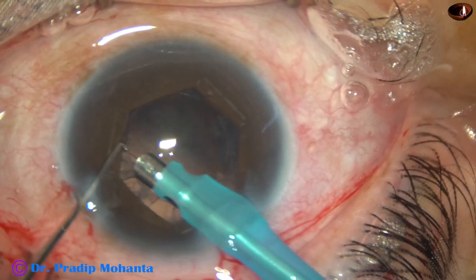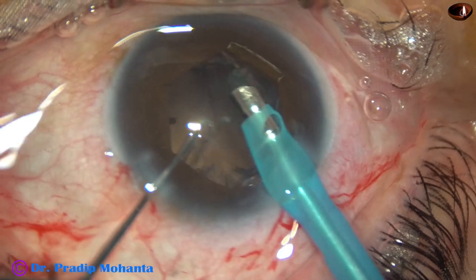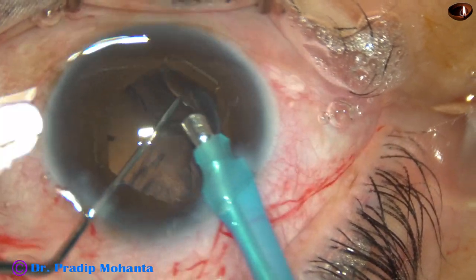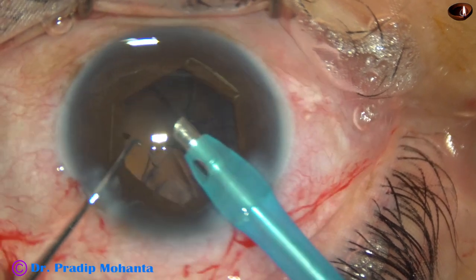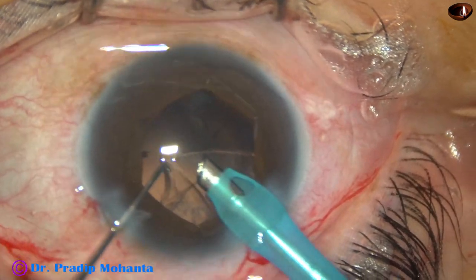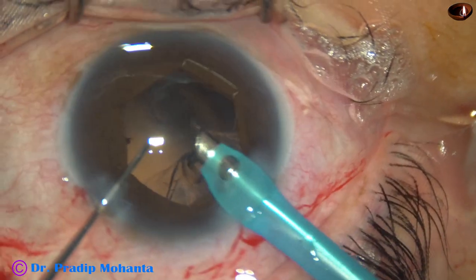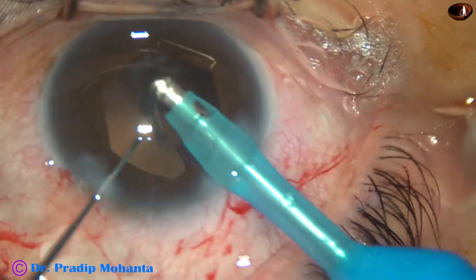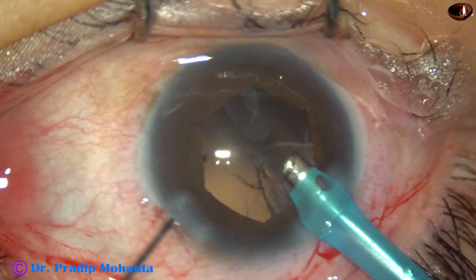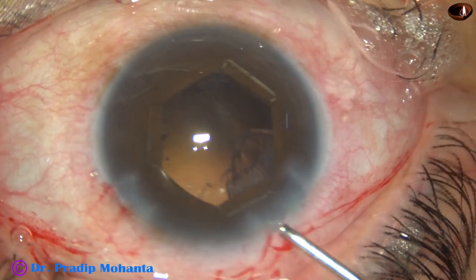Now I am trying to remove some cortex by the phaco needle itself. For this, the anterior chamber stability should be very good, the posterior capsule should be far behind, and the control over the machine should be excellent. A lot of cortex has come out; the rest of the cortex we can manage by a Simcoe cannula.